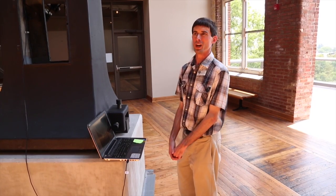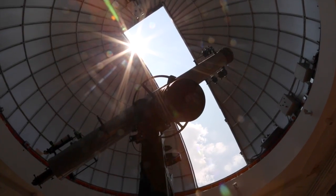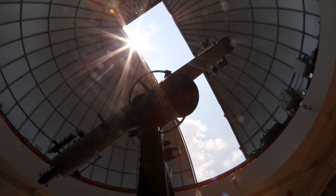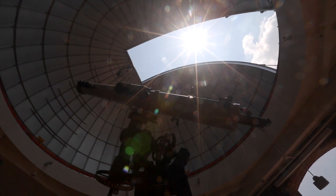I'm going to instruct the telescope now to move to the Sun. Now you might ask — we're going to point this telescope to the Sun? Isn't that dangerous? Well, typically it is. But on this telescope we have a smaller instrument mounted to it that we can use to observe the Sun safely.